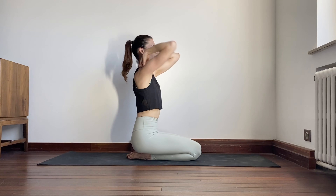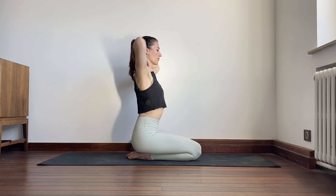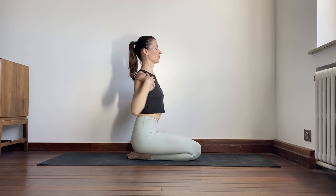Now change direction, circle the elbows forward for eight, seven, six, five, four, three, two, and one.